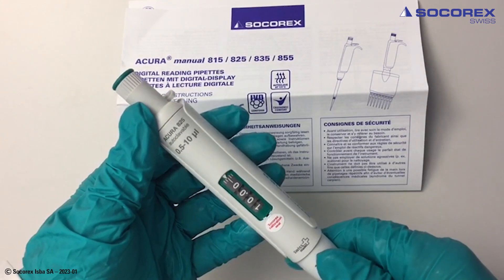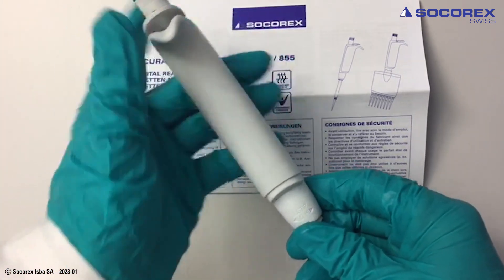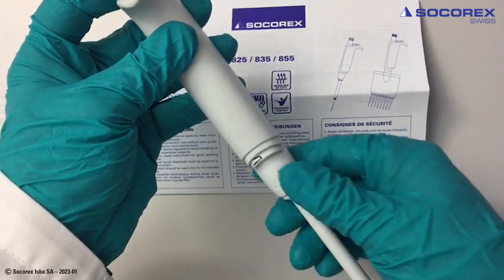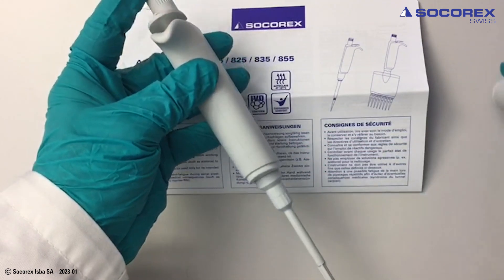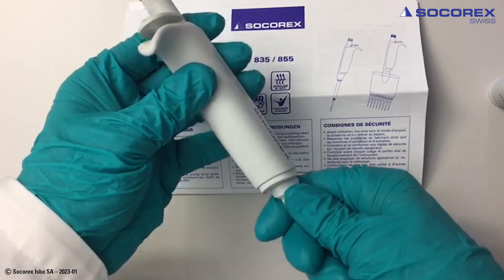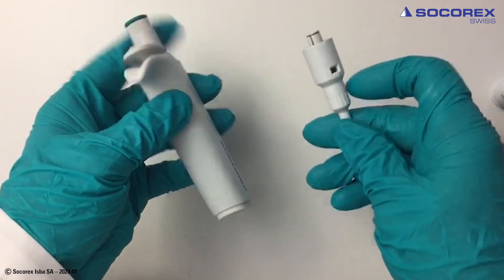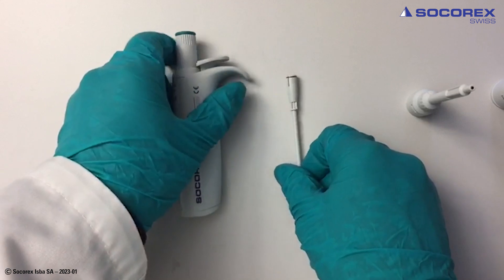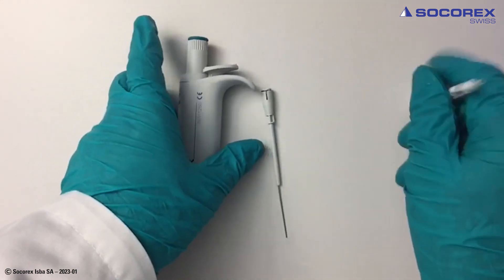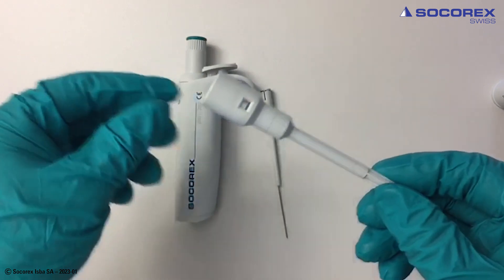In the case of the 10 and 20 microliter models, the O-ring and sleeve are included inside the lower part. Removing the ejector, unscrewing the barrel, removing the plunger, and replacing the entire barrel.